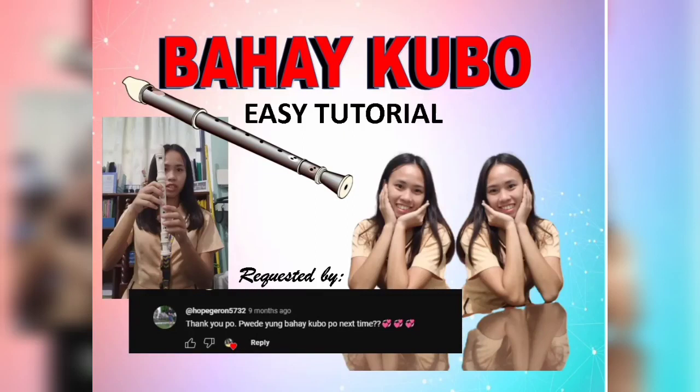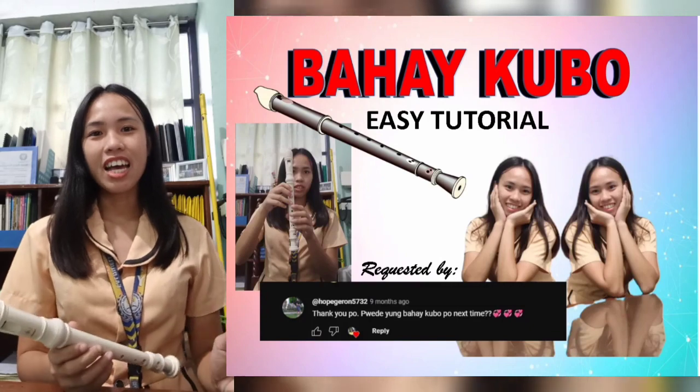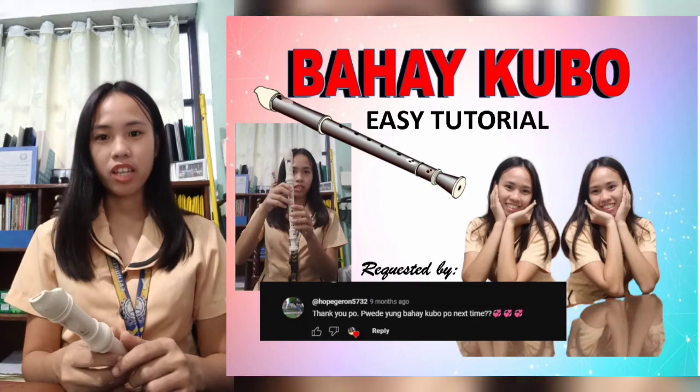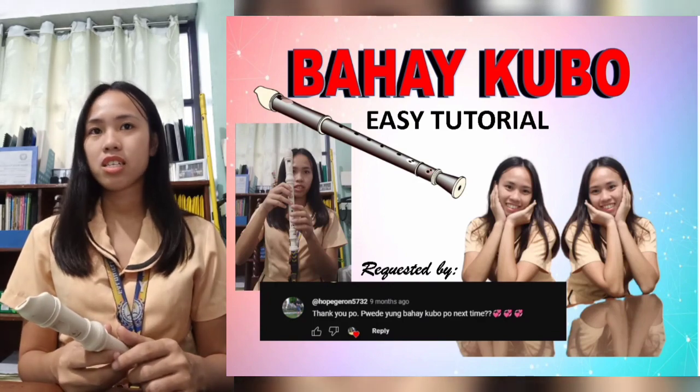Hello everyone, welcome to my blog. This time we will be learning Bahay Kubo — it is a Filipino folk song and it is easy to learn. Let's start with stanza number one.